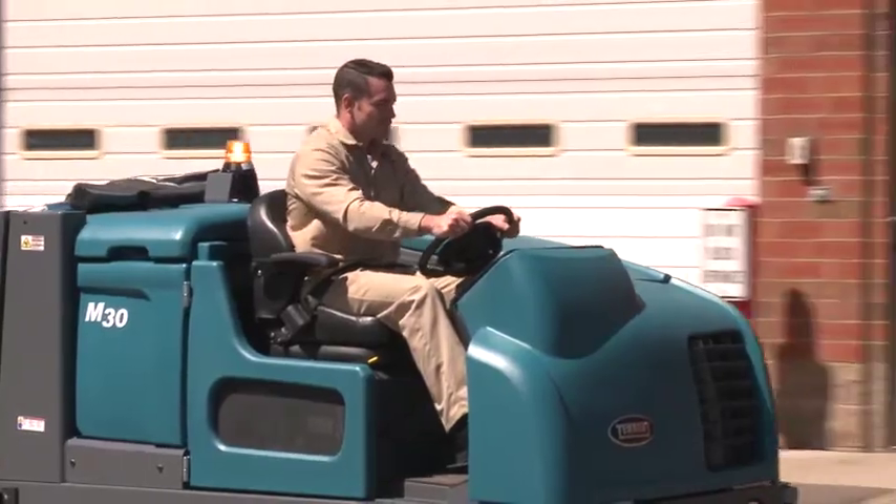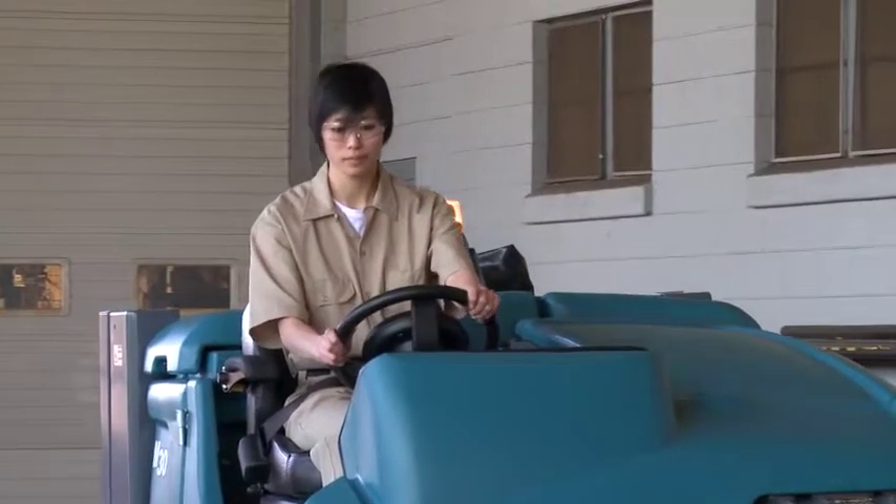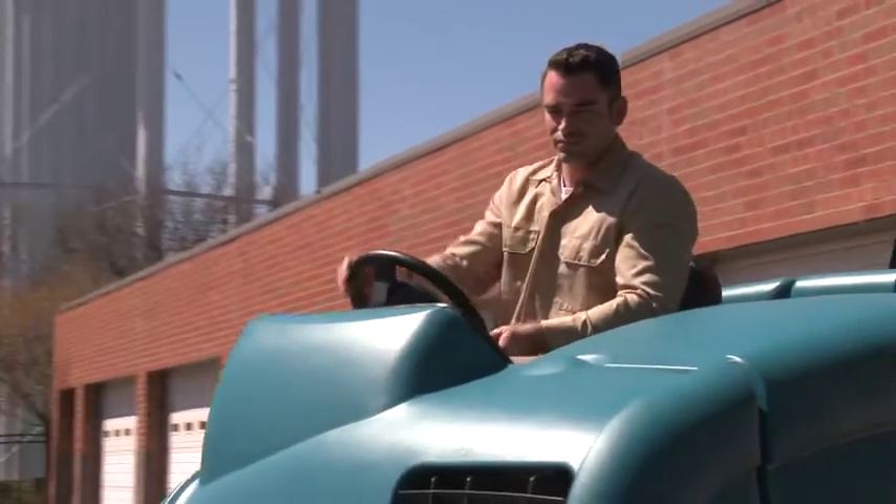The M30's spacious cab forward design, steering wheel mounted controls, and open sight lines provide increased visibility and operator comfort.